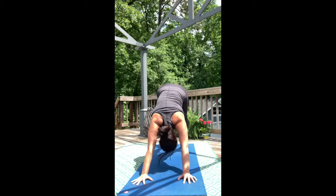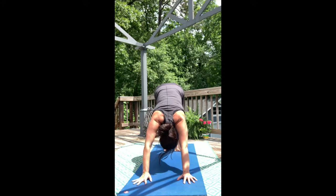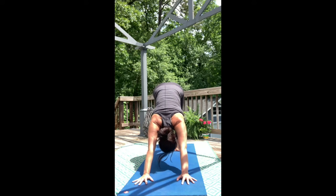From the belly, hug those sitting bones and pike those hips up and back.